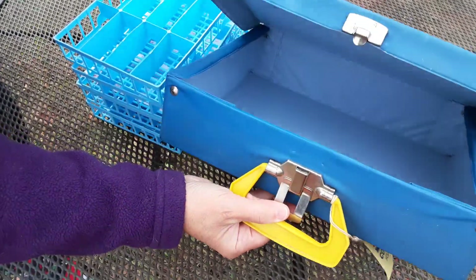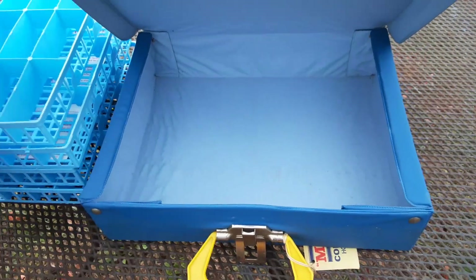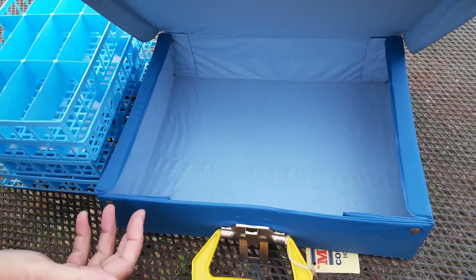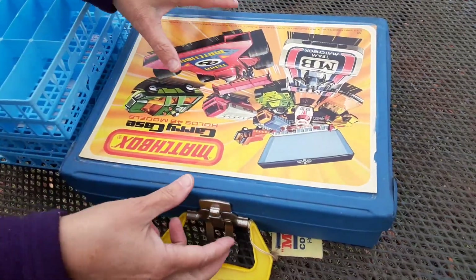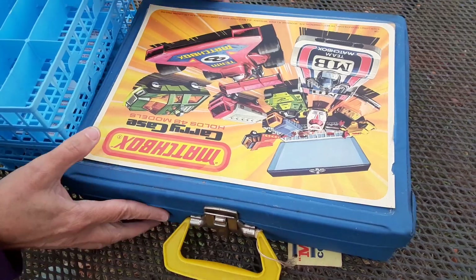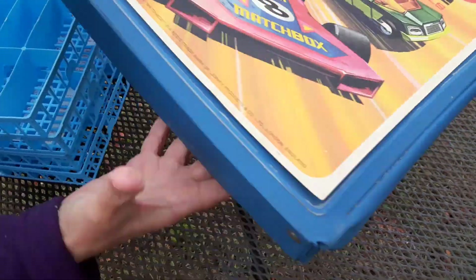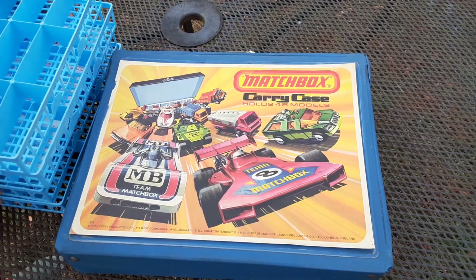The trays fit snugly on top of each other inside. I didn't want to pull them out for the video because the spine is really nice and tight, but they just go two over two on the inside. It's got the metal latch and plastic handle — and that's today's neat little Matchbox case that I wanted to share with you.